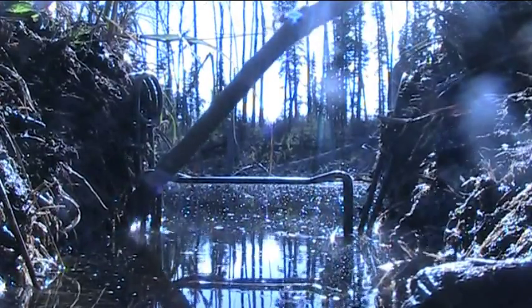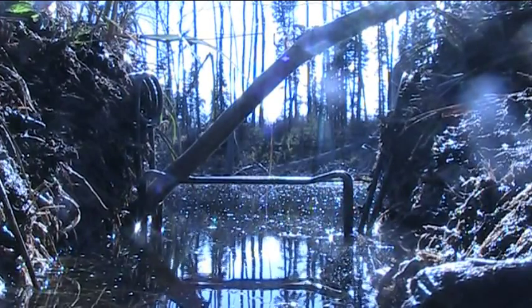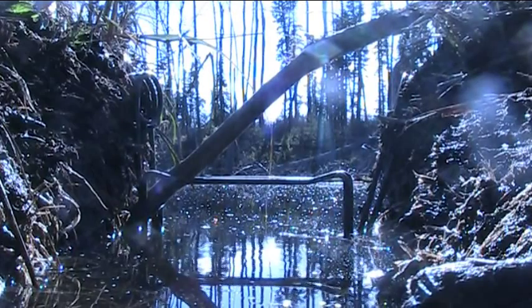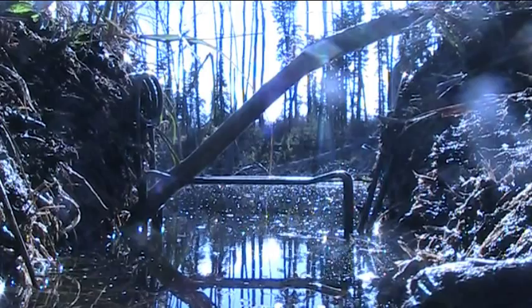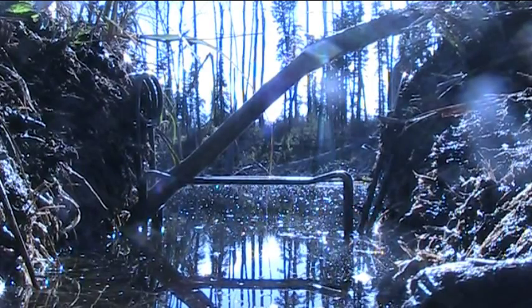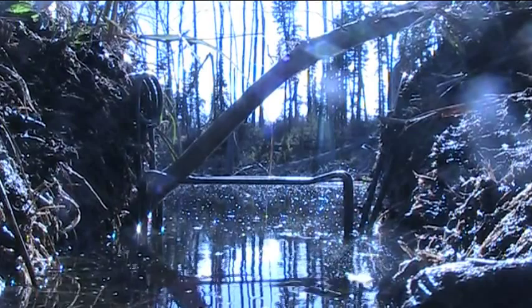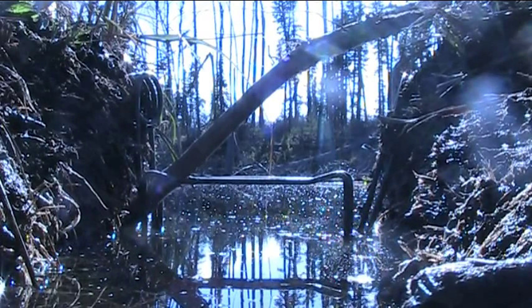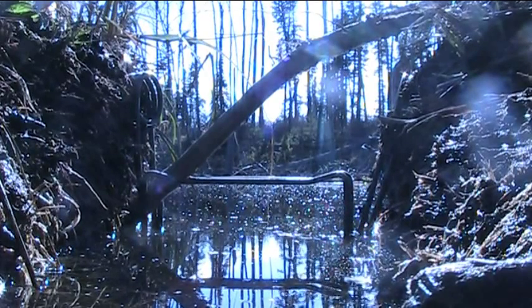You want to push the sticks in far enough that it holds the trap from falling over. This spot is pretty solid already so I'm just putting one stick in, but if it wasn't so tight I'd put two in to hold it up. You don't want it in there so solid that after the trap is sprung and the animal's in there, the animal stays there — it might spook the other beavers from using the trail.